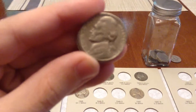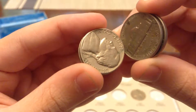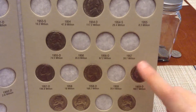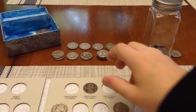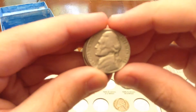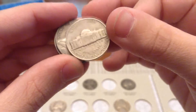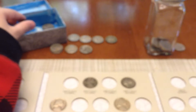We've got four 1959 Ds, and I already have that in my book right there, so I'm going to be putting those in the box. Same with this — this is the 58 Denver. I also have four of them, so I'm going to be putting those in the box as well.